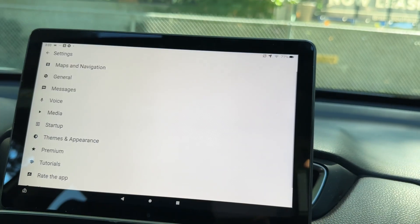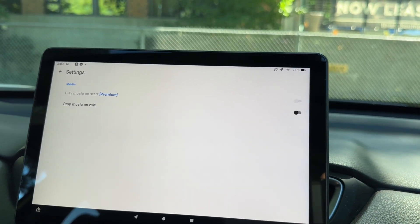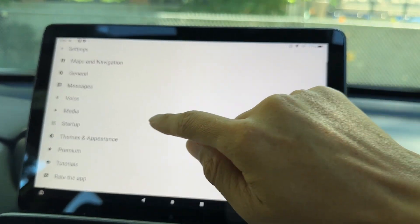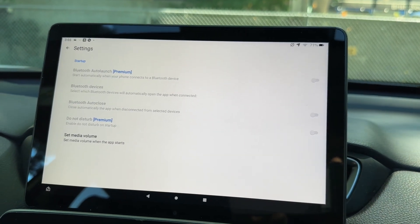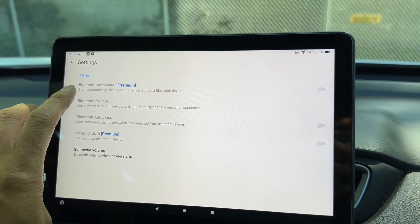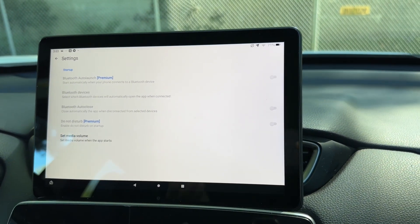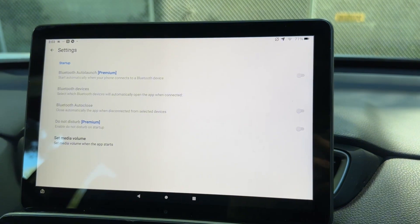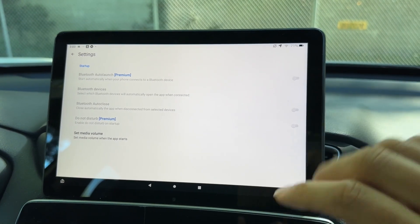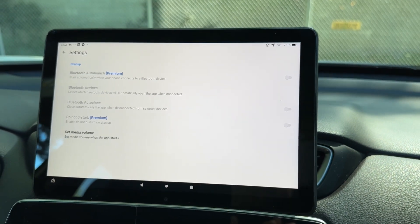Under Voice, you can use Google Assistant to call people, get directions, and more. Under Media, you can play music on start — that's a premium feature — and stop music on exit. The startup section has a great feature: Bluetooth auto-launch, which means once the tablet or phone is connected to your car, it will automatically launch AutoZen so you don't need to launch it manually.